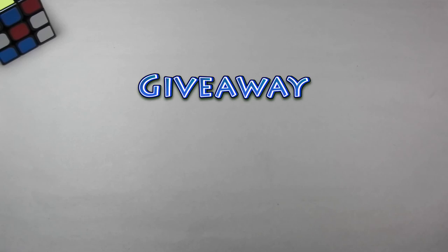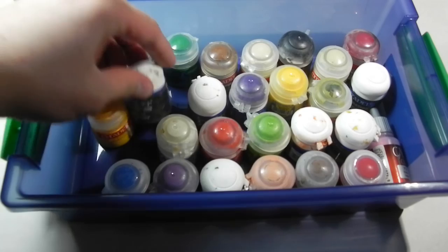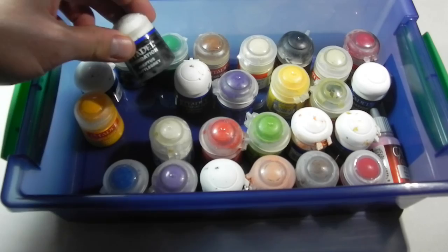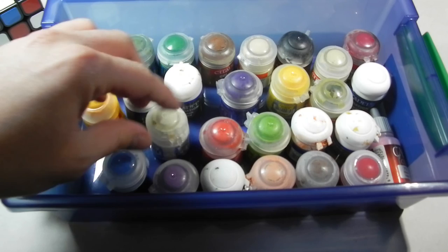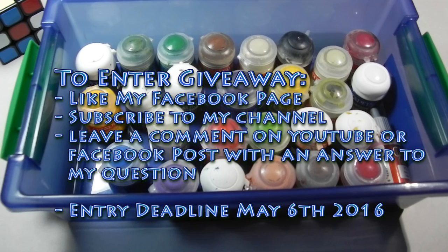Lastly, I have a giveaway for those of you who are just starting out with altering. In my previous video, I told you that I used Citadel paints when I first started and that I no longer use these because I'm now using Golden fluid acrylics. But if you're looking to get started and don't have that many paints, this is a perfect giveaway for you — these are just sitting around and I no longer use them. Some of them might be a little bit dry, but you can add water and they should be okay. Just leave a comment in this video or on my Facebook page explaining why you got into altering. Make sure you're subscribed to my Facebook page and YouTube channel.